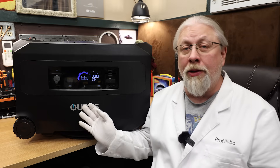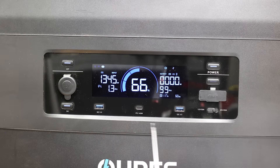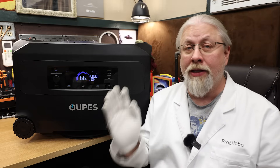As for USB, it's minimal as you'd expect from a home backup design, offering a pair of USB-A quick charge ports and a single 140-watt USB-C port. It's great they went with the new 140-watt protocol and didn't cheap out, as many of the newest devices can charge at that rate.